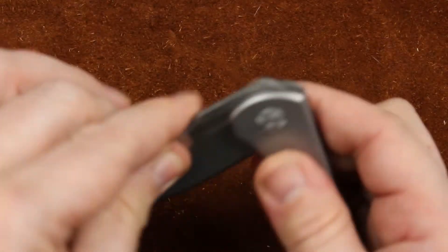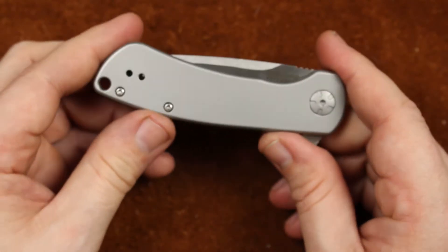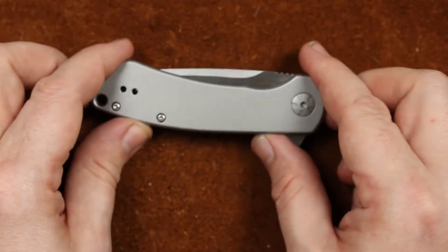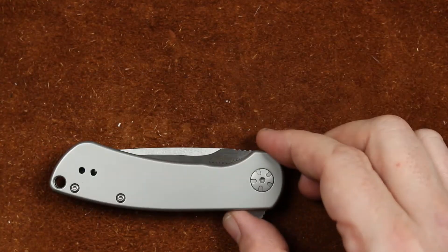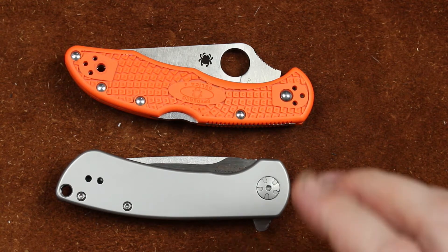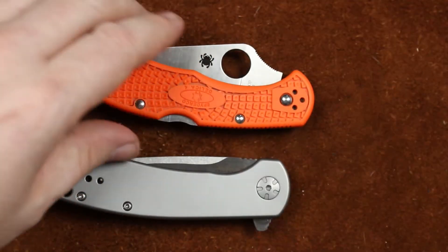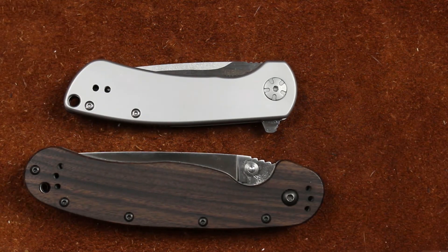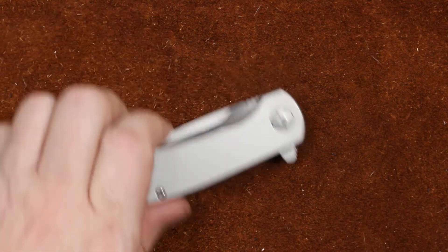It does weigh 4.22 ounces, so for its size it is rather chubby. For a quick comparison, we've got a Spyderco Delica here, and a little ridiculous but we'll put a RAT Model 1 in here with it. So it is a very small knife.